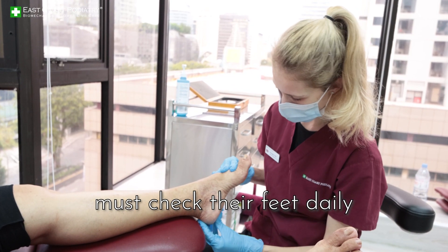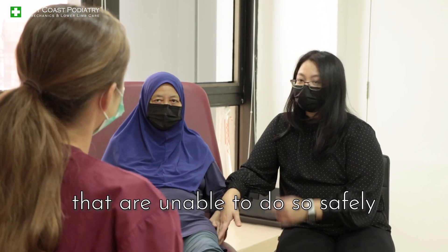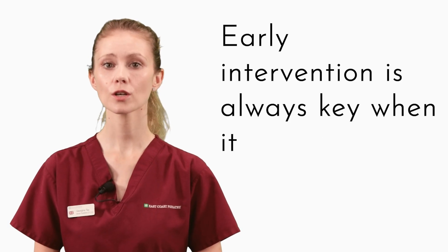Patients with diabetes must check their feet daily for signs of infection and changes. For individuals that are unable to do so safely, we often recommend that this be performed by relatives or caretakers. Early intervention is always key when it comes to diabetes.